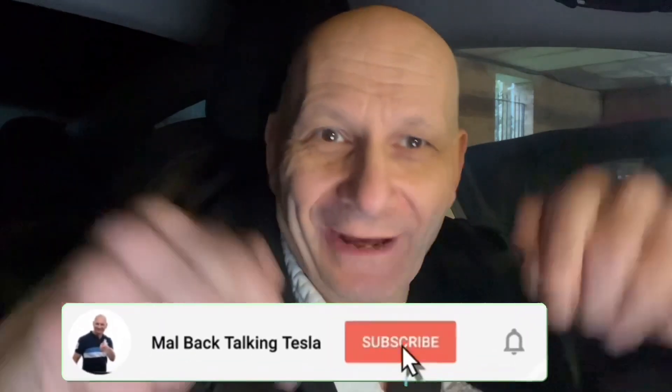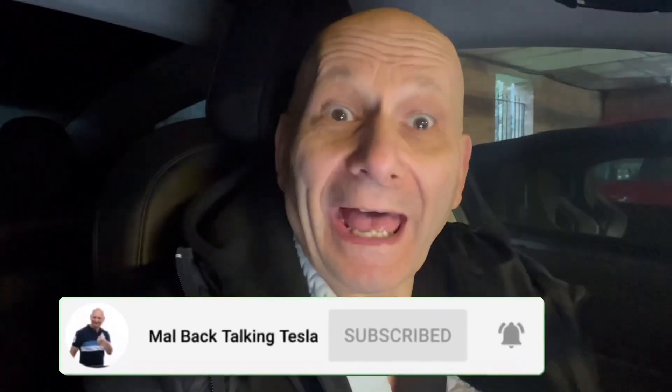Hope this has been useful to you. If it has, please consider subscribing to my channel and becoming one of my followers — hit that subscribe button and make sure to get the latest video when it comes out by hitting the notification bell. My videos come out every week, effectively twice a week, and you're going to miss out if you're not signed up — especially information like the SSD card warning.